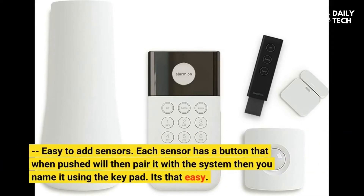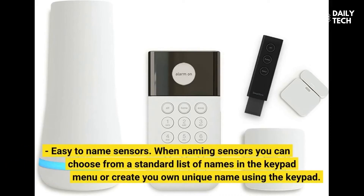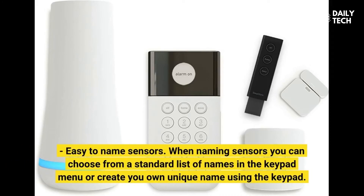Easy to add sensors: each sensor has a button that when pushed will pair it with the system, then you name it using the keypad. It's that easy. Easy to name sensors: when naming sensors you can choose from a standard list of names in the keypad menu or create your own unique name using the keypad.